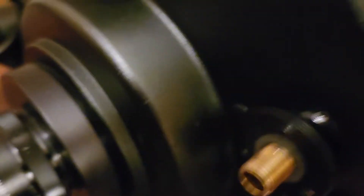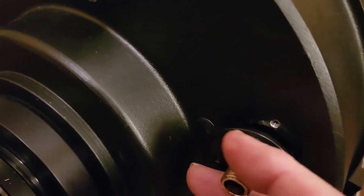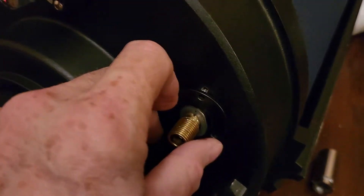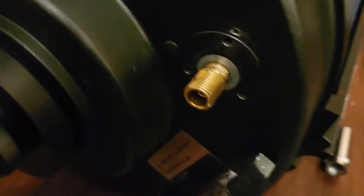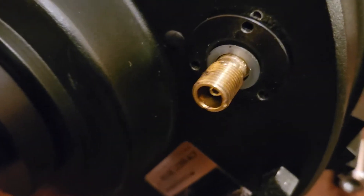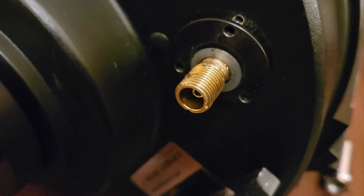There are three threaded holes for the screws. I actually did have it off at one point — there are several plastic washers on there, on both the front and the back. I believe they're for spacing. Don't lose them, leave them on there.